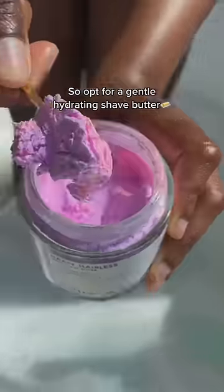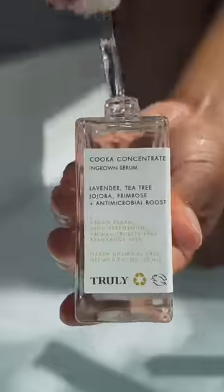Your pits are sensitive, so opt for a gentle, hydrating shade water. This right here is liquid gold — it's a pigment treatment that fades any darkness or discoloration.